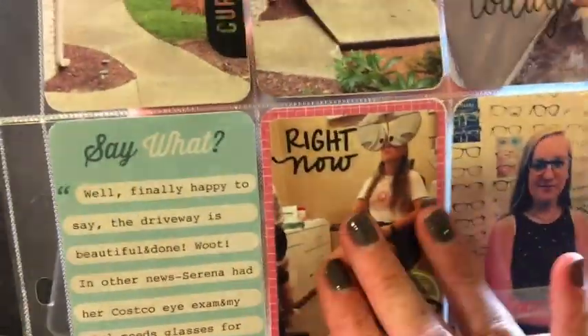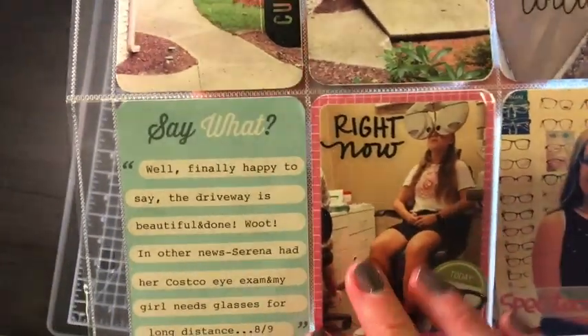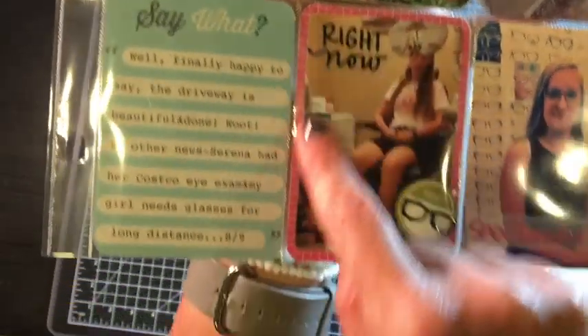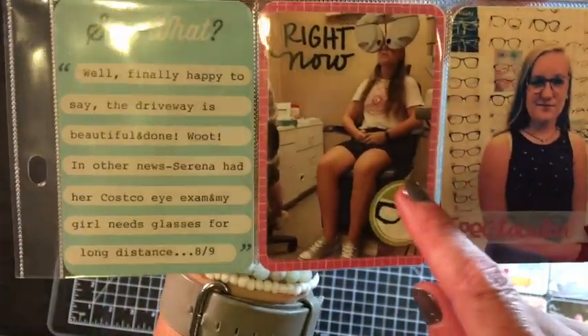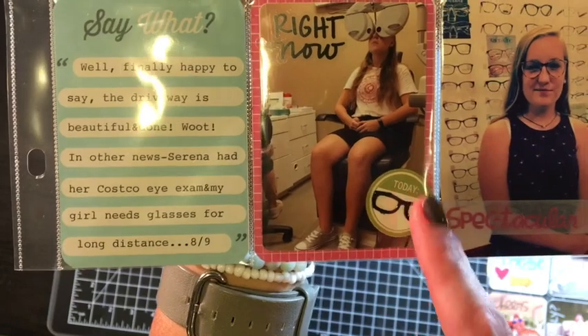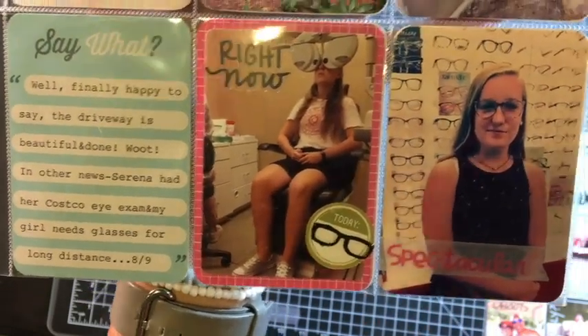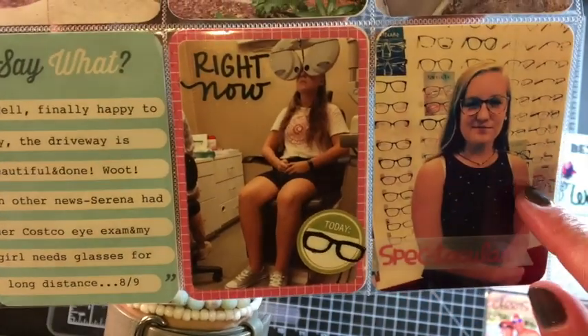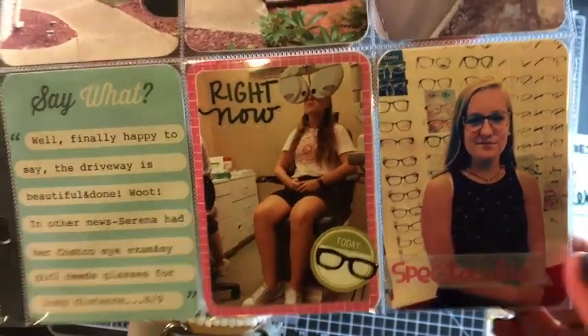This 'say what' is basically a recap of this page, running into my daughter having an eye exam. 'Right now' is just a clear sticker; I used my Technique Tuesday die here. 'Today' I want to say is from Simple Stories, and then there are some glasses. This is a brad from my stash. 'Spectacular' is from Paper Smooches as well, and here she is with her new glasses — totally adorable.